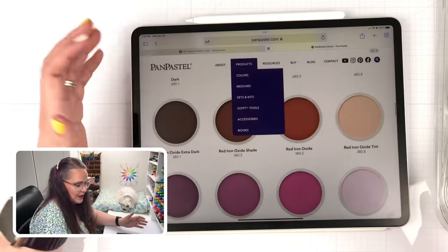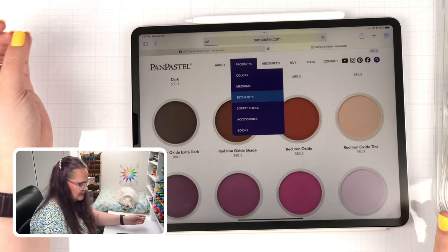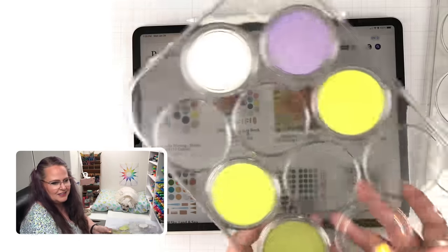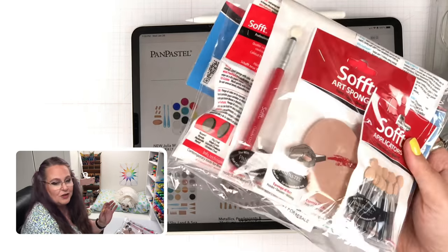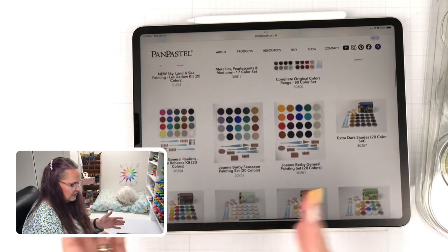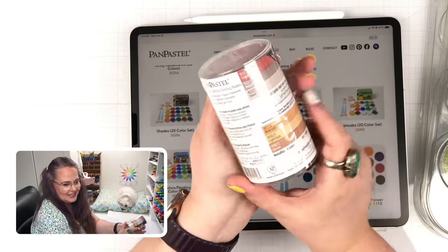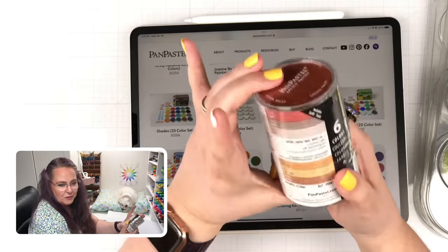I'm not sponsored by Pan Pastel — I'm just sharing a cool tool I love to collect. They sell Pan Pastels in sets, so you don't have to buy them one at a time. They also have tools and cool plastic trays that the pans fit in, plus actual tools for applying them to your art surface. Some sets are curated by artists, some are thematic — like this metallic set I picked up in my recent order, which gives me six colors.